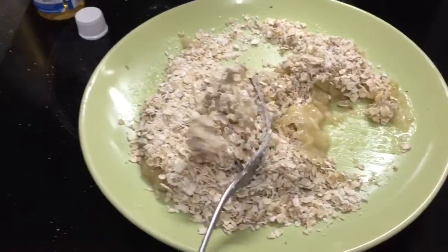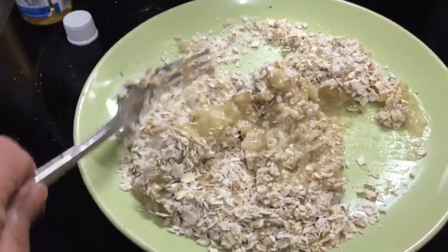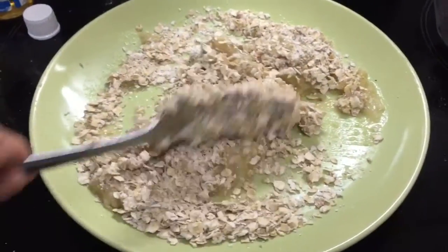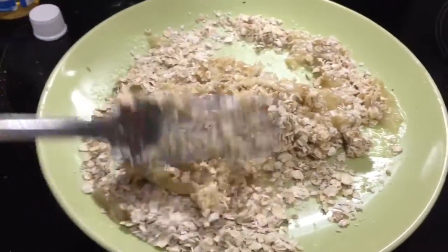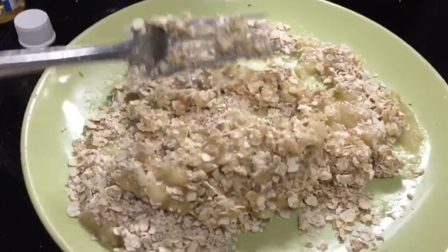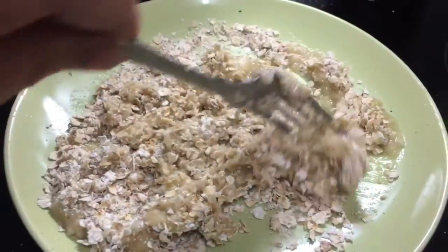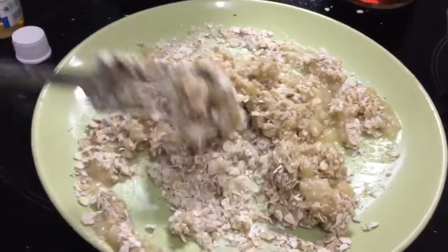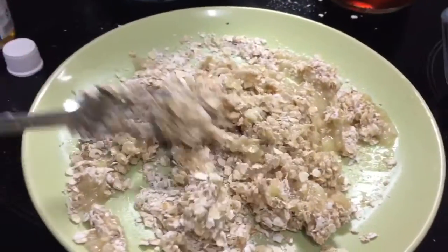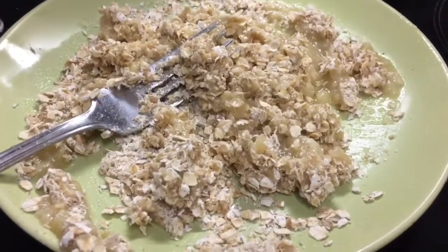If this seems a little thick I'll add just a little bit of skim milk so it's not quite so dry. Depending on how you like your topping — if you like it crunchy and less wet then this will be sufficient, and if you like it slightly softer then add a bit of skim milk.